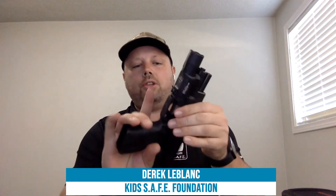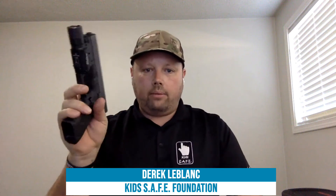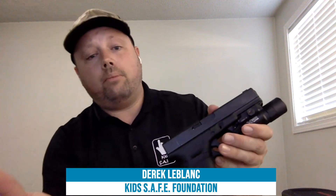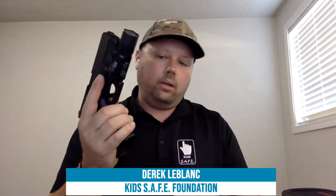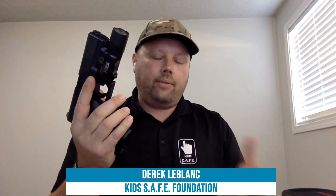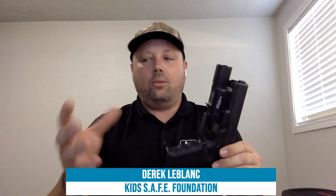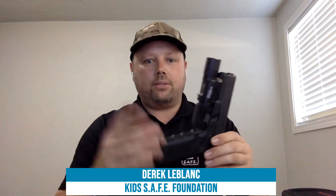With the slide open like this, I can stick a finger in there — even in the dark — and tell the condition of the firearm. Obviously the gun cannot fire in this position; for a defensive situation you'd want that slide ready to fire. With the Glock, there's a loaded chamber indicator right here — a great feature that many newer gun manufacturers include. I can rub my finger on it and tell whether it's loaded or unloaded. Make sure your kids know these basic safety rules. Nerf guns are a good way to teach kids, so they're learning alongside you in a safer, controlled environment.